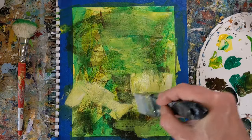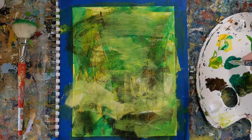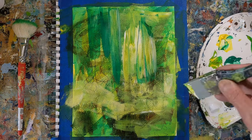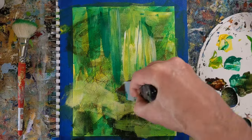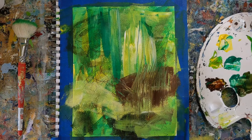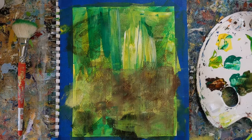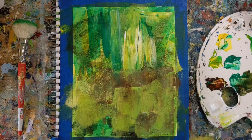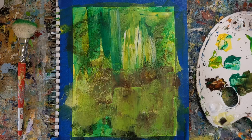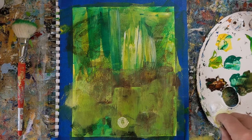I brought in lime green as my optional color, and that was probably not a great decision on my part, because had I just mixed the cadmium yellow pale and the deep green I would have gotten a pretty similar color. I was acting quickly and grabbing colors, and I probably would have opted for something a little different — maybe a darker blue, like Prussian blue — to get a little more dark areas.